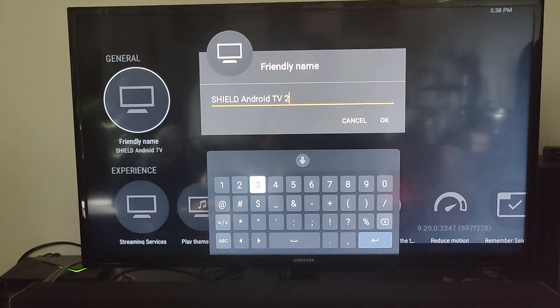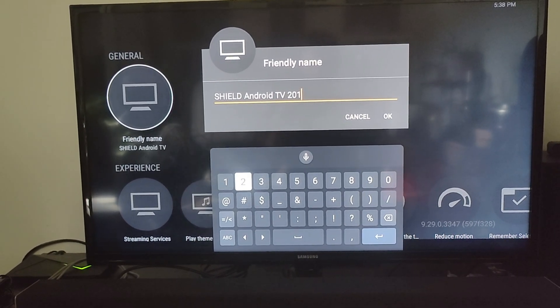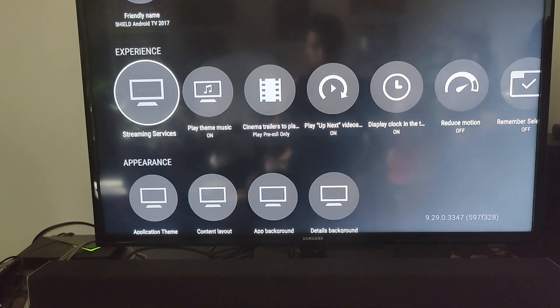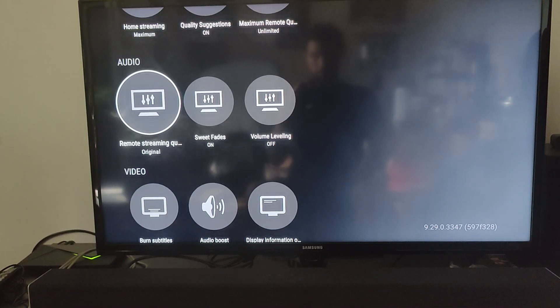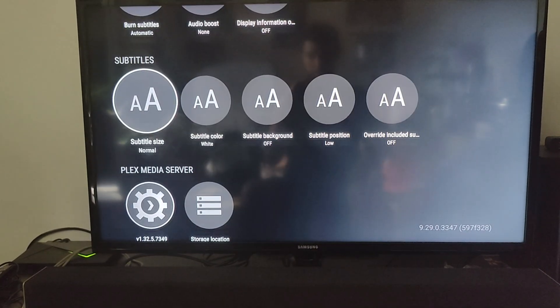Here in the settings menu, if you scroll down you can see the Plex Media Server option. So if you previously signed into Plex for streaming and want to turn your Shield into a server, just go into that section where it says Media Server to check that it's running. Or if it's disabled, you can go ahead and enable it there.